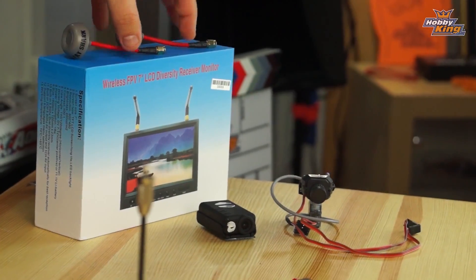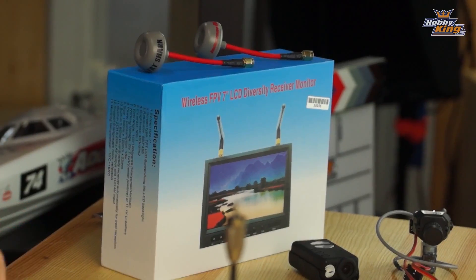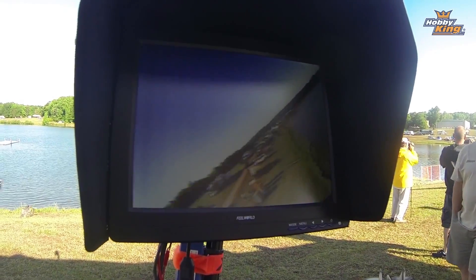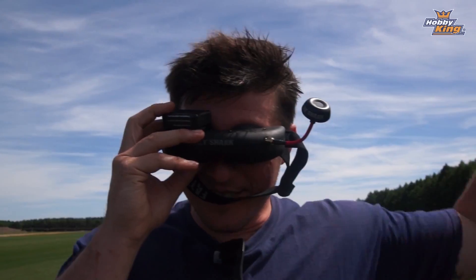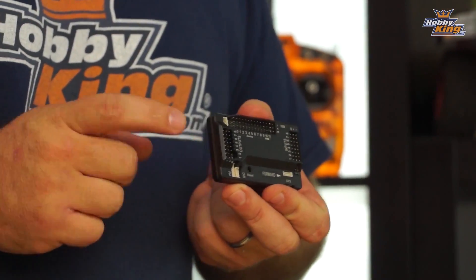For receiving all of that we've got our cool new 7-inch LCD receiver monitor combo. This is super cool — it's a full diversity 5.8 GHz FPV receiver built directly into the monitor, so when you go to the field all you need is that monitor and a tripod. Stay tuned for the definitive series on the HK Pilot Mega 2.7 — it's going to be a lot of fun. I've got some crazy tricks up my sleeve for what I want to build and how I want to use this thing. Come along for the journey!